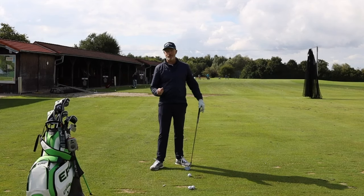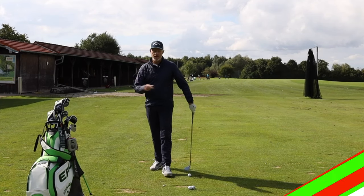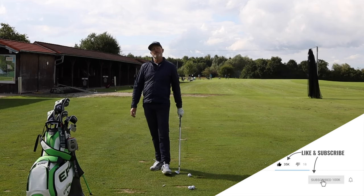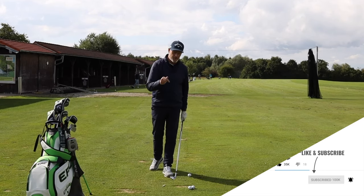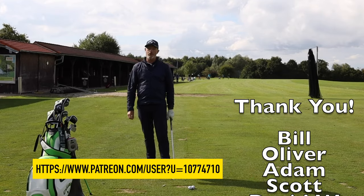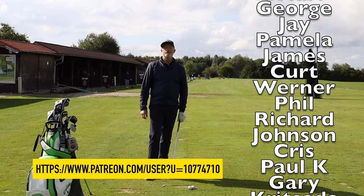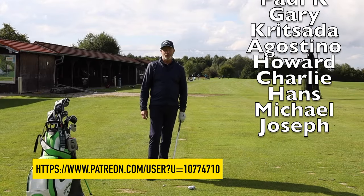I hope this helps you to pitch a little bit better. If it does, hit the like button. Don't forget to subscribe if you haven't done so already. If you'd like to become a patron to the site, I'll leave a link below. Thank you to all my patrons for supporting the channel. Until the next time, all the very best. Bye.